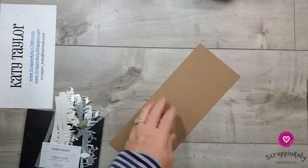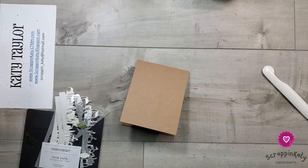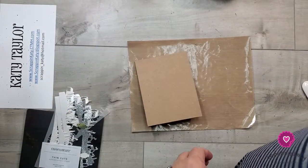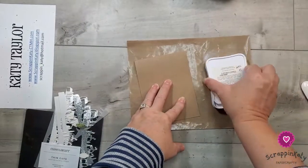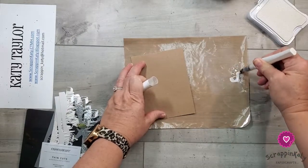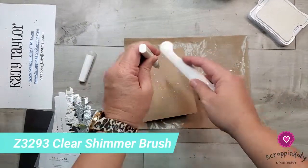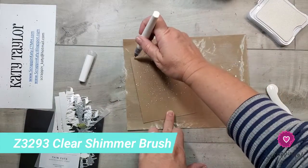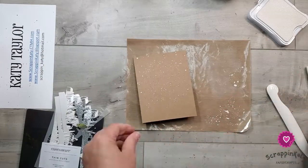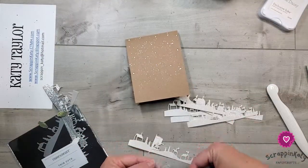I'm also going to want to add some snow to this card base using some white ink. I've pulled out my all-purpose mat and I'm just going to press my ink pad down on that, then grab my clear shimmer brush, pick up some of that white ink, and use my bone folder to flick the ink. If you're a follower of mine, you know that I love to add ink splatters to my projects, and I've recently really loved the white.